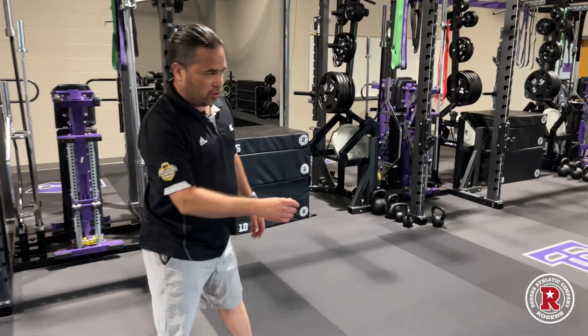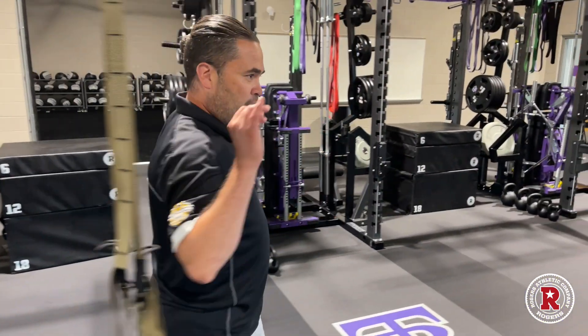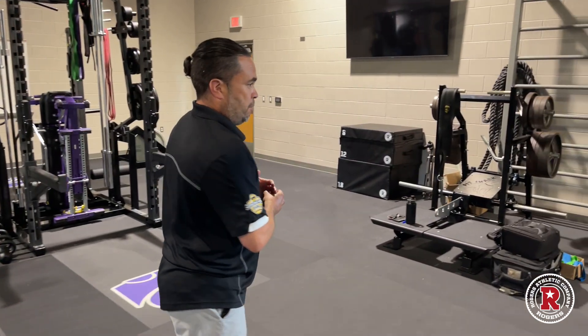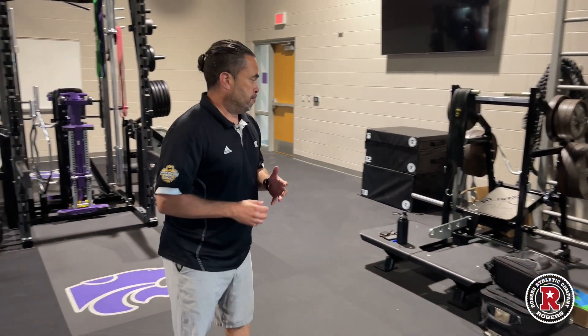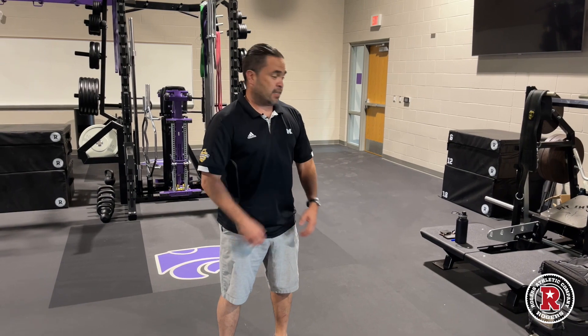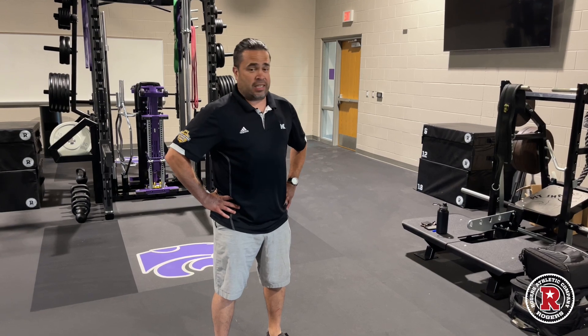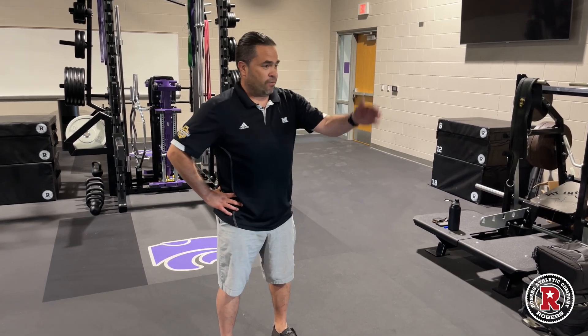We talked earlier about the specialty pieces for those who can't load their spine with a barbell. We have our pit sharks and some of our other leg press pieces from the Pendulum line from Rogers, where we can load people from the waist and get a great multi-joint exercise with intensity and, most importantly, safely for the student athlete. It's nice that we have four of these pieces for those who can't get under the bar right now. There are also several accessory bands for stretching, assisted work, and strength work. We don't have cable systems in here, so we use resistive bands.